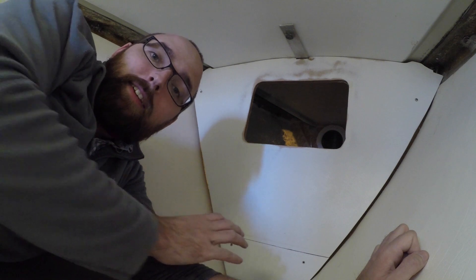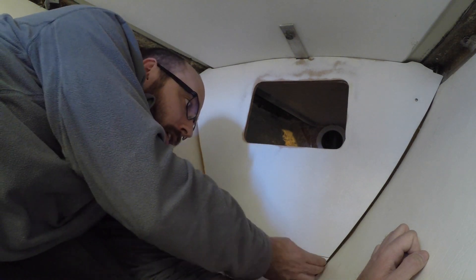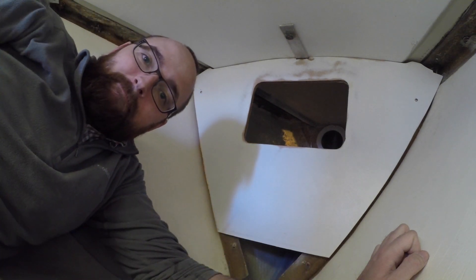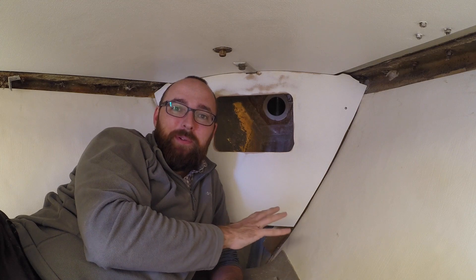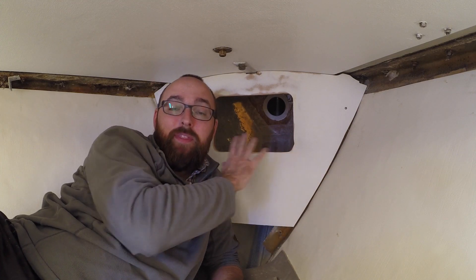If I ever need to access the compartment underneath the chainlocker, all I have to do is undo two screws and remove this bottom piece of the bulkhead. Let's get started on glassing this in. This is gonna be a little bit messy because I'm gonna have to stick my head in there to see what I'm doing. I think I'm gonna start with the bottom and then work my way up either side, then finish with the very top, because I certainly want to limit the amount of epoxy that gets stuck in my beard. I'll turn off the camera, crank up the Jimmy Buffett, and in about two hours I'll show you the finished result.